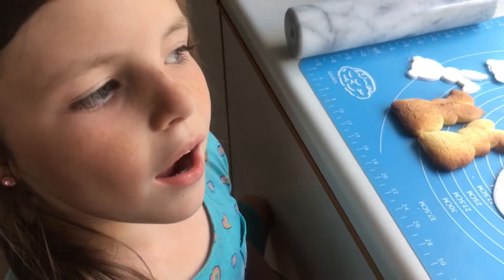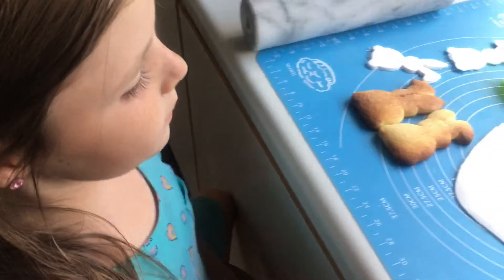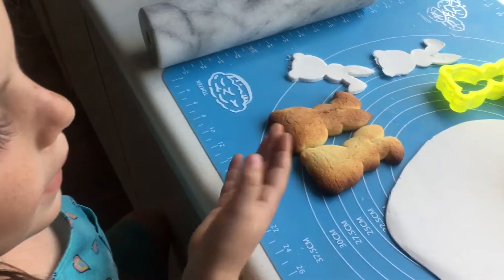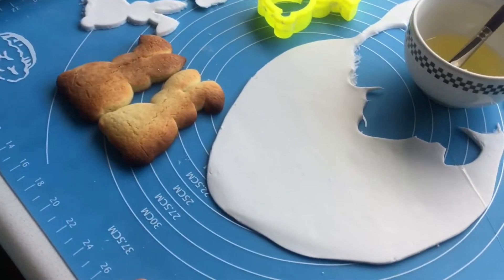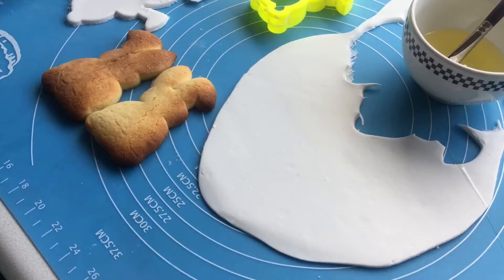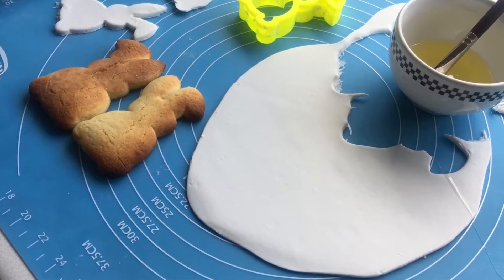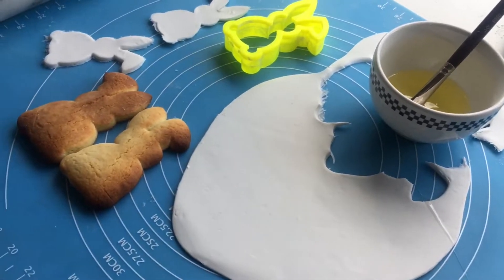I will be showing you the easy way how to ice cookies. All you will need is your cookie cutter, some rolled out plastic icing, egg white, and a paint brush.